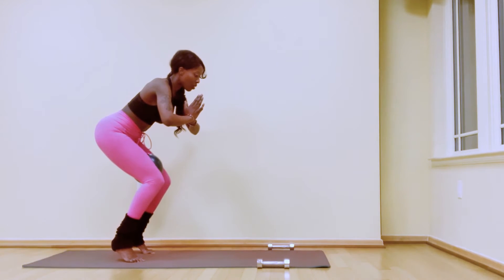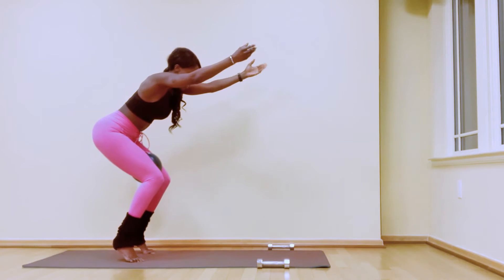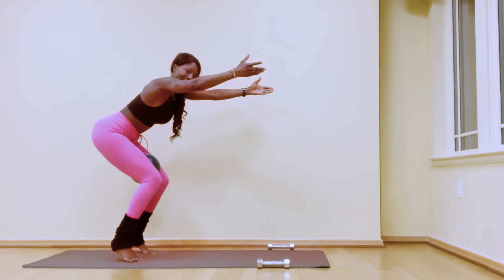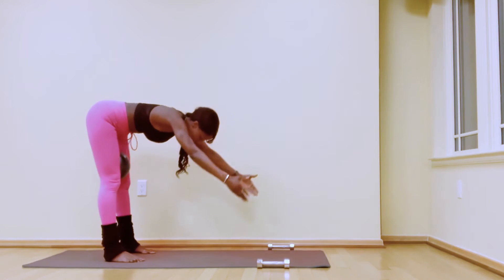Squeeze the ball for seven, six, five, four, three, two, hold. Extend your arms forward and hold here — abs are in — for five, four, three, two. Lower your heels, dive down, walk yourself into a plank and hold.